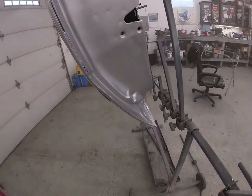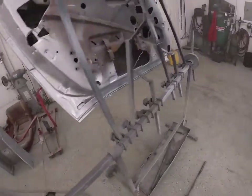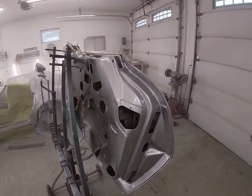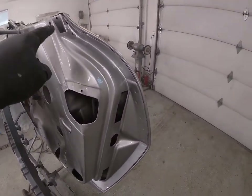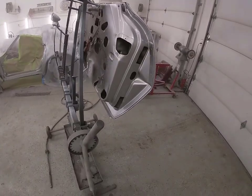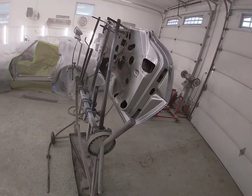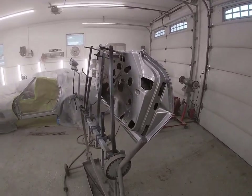I'm just using some MC270 clear that's been sitting here for a while. This area here only needs to be blacked out — I did the other side with hot rod black. So we'll let this dry for a day, mask the door off, and do that next time. See you next time.